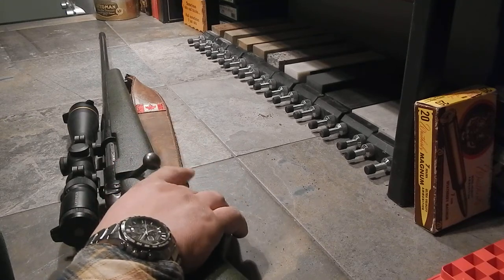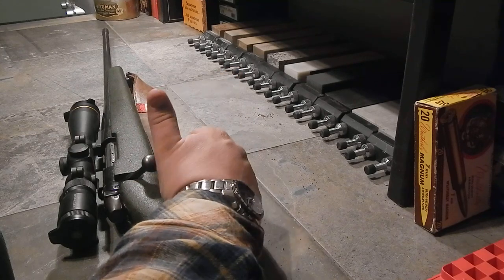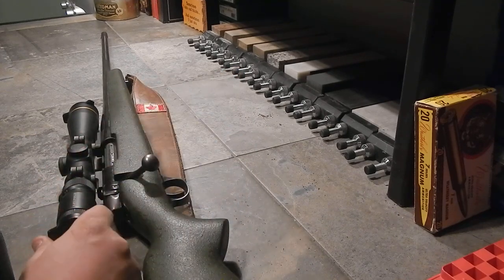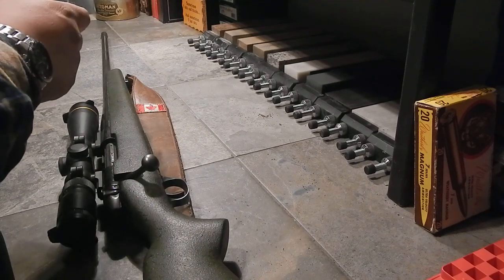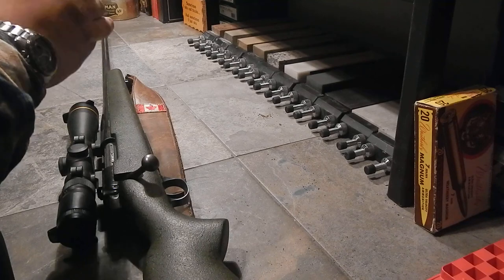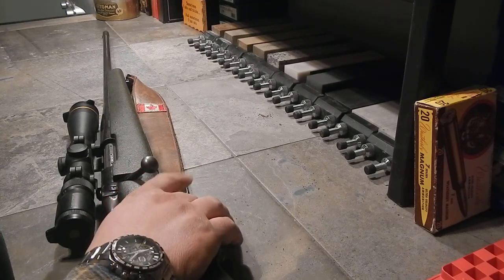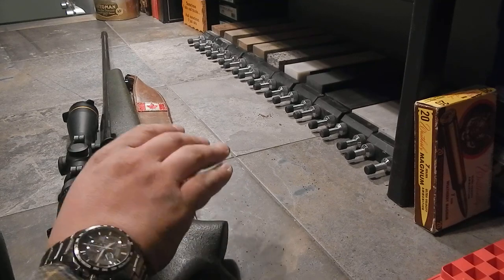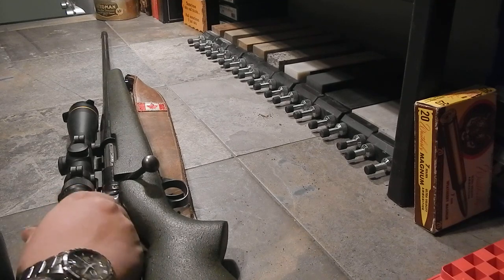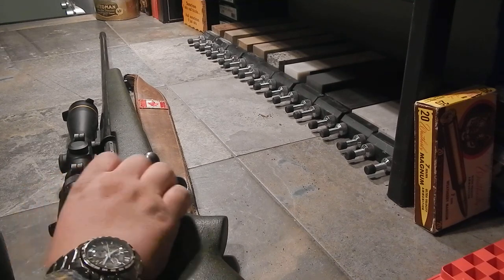The only other modification I did was adjust the trigger pull. When Opa gave it to me it was really stiff — around five pounds. You don't touch the sear adjustment on these, but I did adjust the trigger down to two and a half pounds, then set it back up to three pounds. It was causing me to pull shots slightly, and lightening it up helped. Every one of my friends who has shot it has really liked it.